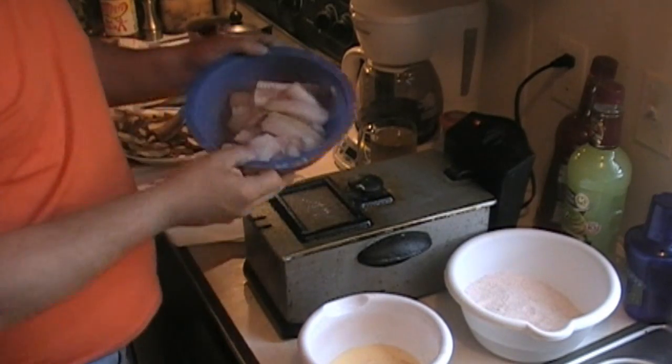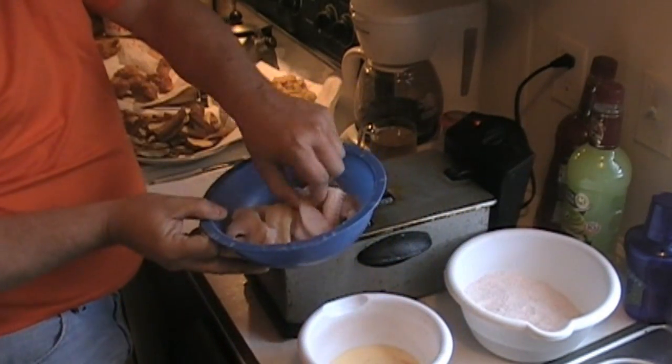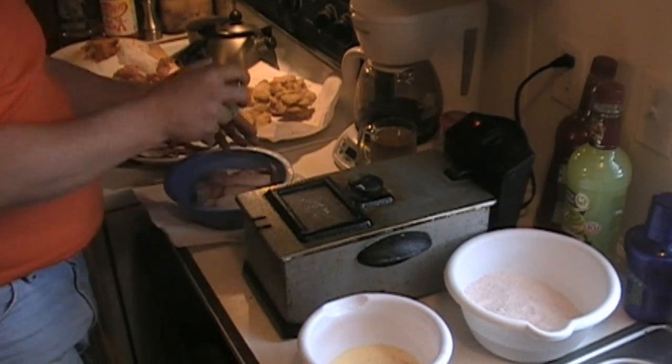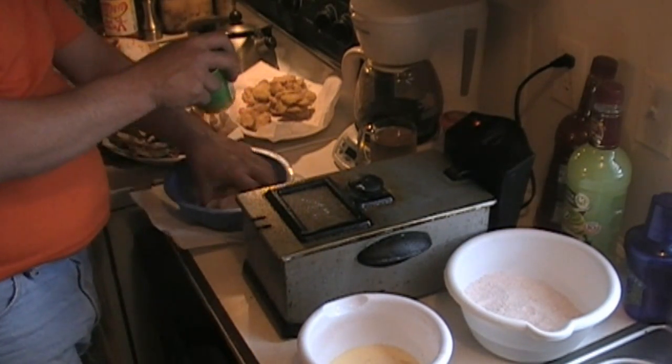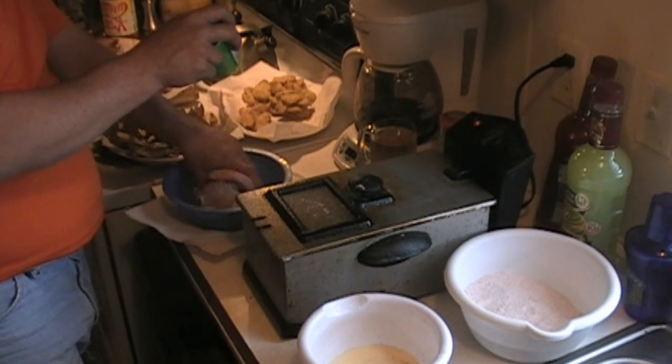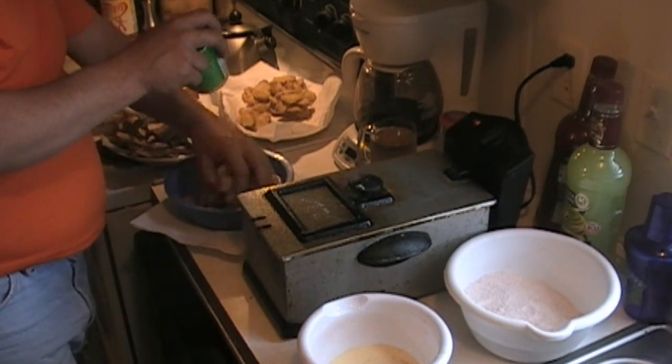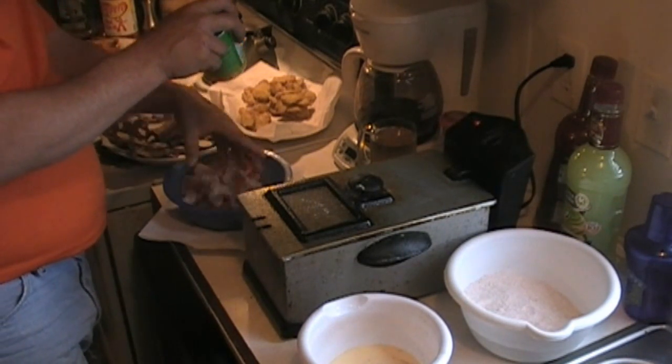We got our catfish nuggets and catfish strips cut up. Now let's add some Tony Chachere's right to the catfish — let's coat them really, really good. Remember, when you're using Tony Chachere's, do not add salt. Plain and simple.